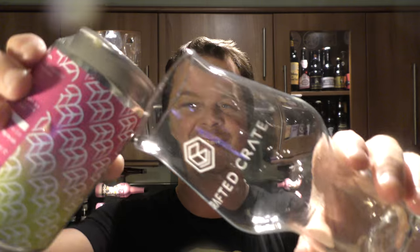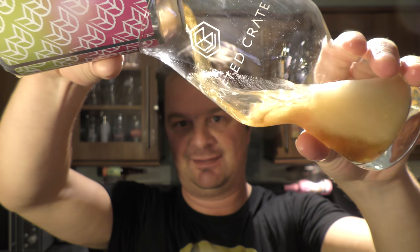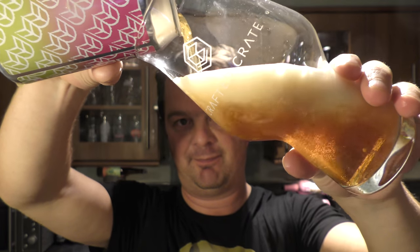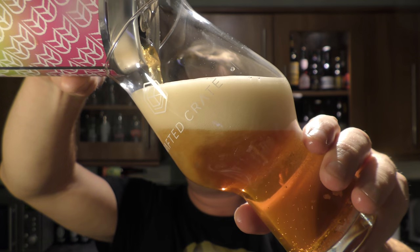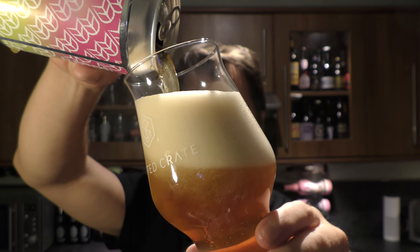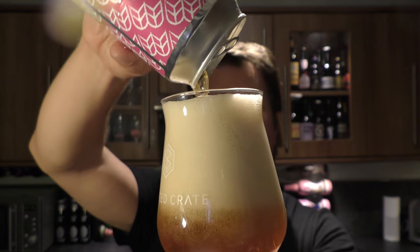Let's get it out into a glass and see what we can. Nice bit of smoke out of the opening. Beer in the glass.